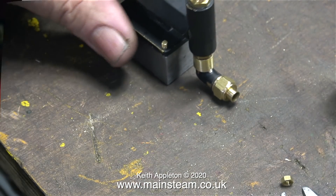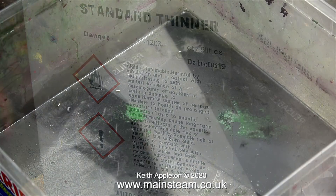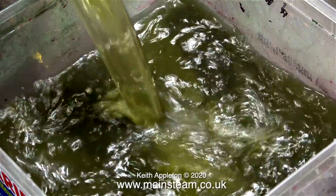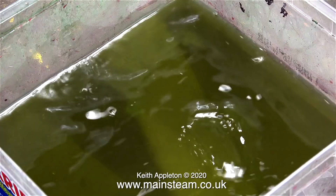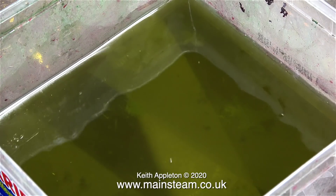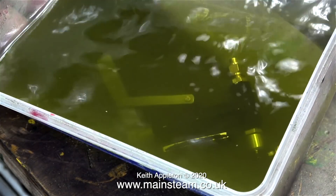Now I'm going to remove the paint from both the pump and the elbow. For this I'm using standard cellulose thinner, and before using this stuff it's very important to read the instructions — a bit of health and safety. I have a polythene tub into which I'm pouring the cellulose thinner. Why is it green? Well, this is cellulose thinner that I've used before for removing paint — obviously green paint.